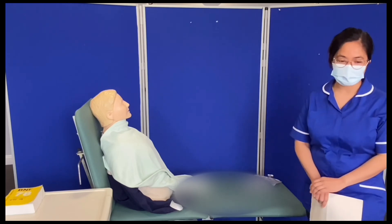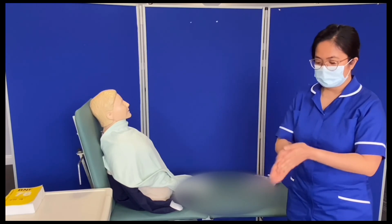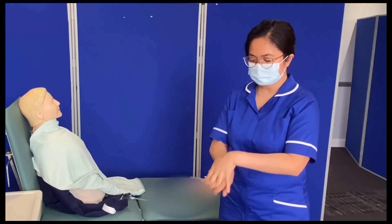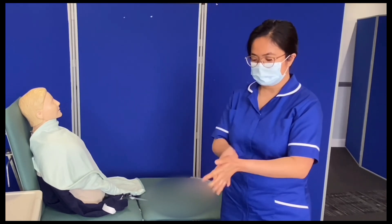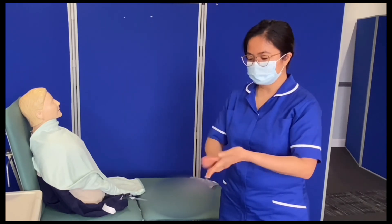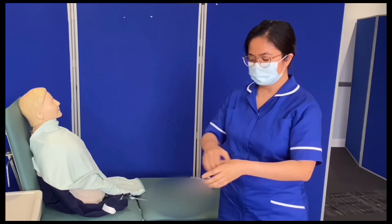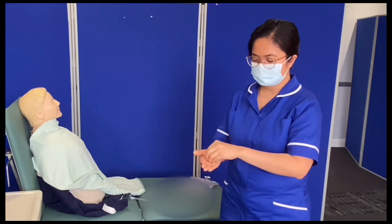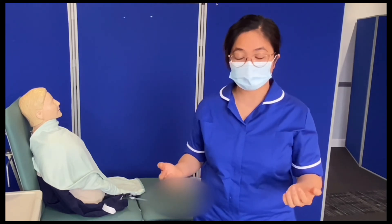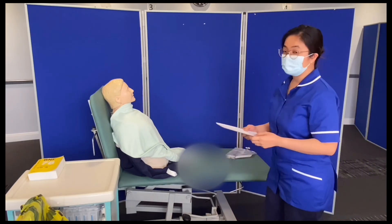For approaching the patient, you have to do your hand hygiene — clean your hands using the WHO seven steps of hand hygiene: back of the hands, fingers interlaced, fingers interlock, rotational movement of the thumb, and fingertips. Then make sure your hands are dry for 30 seconds. Now you can safely approach your patient.